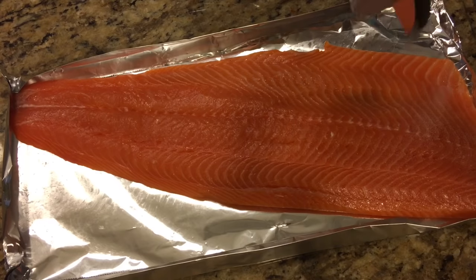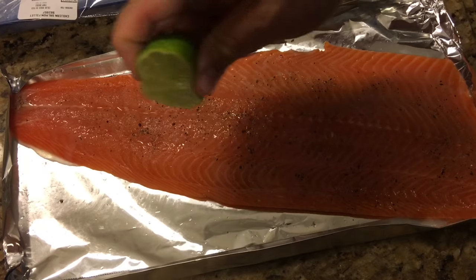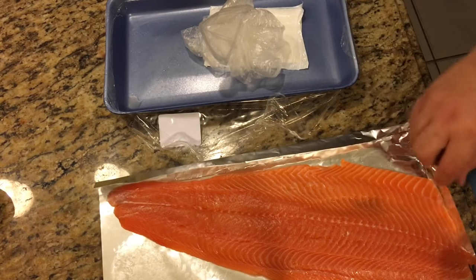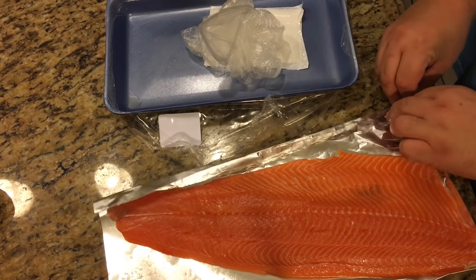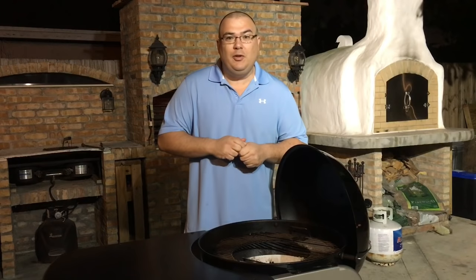With this salmon all I do is add some salt, some pepper, and a little bit of lime. That's pretty much it. I kind of make a boat out of it with aluminum foil and put it on the Weber. So let's cook this up, let me show you exactly how I do it.